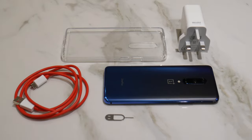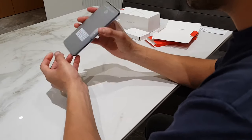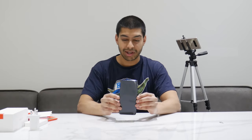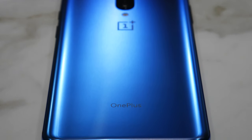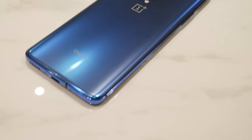You also get a nice clear case that you can stick on straight away, so you're not without protection since it is a really nice looking phone. The phone comes in this nice little baggie. Here's the phone itself — I've got it in nebula blue, a really nice looking colour. You've got metal borders around the edges in blue, a gradient that goes from dark blue at the top to light blue, with a really cool shimmer. It's a glass back but it has a satin glass feel to it — a bit different from a typical iPhone or Samsung.